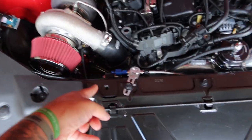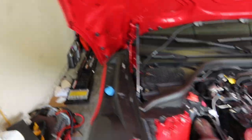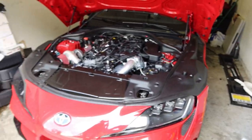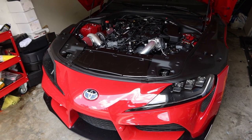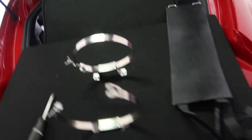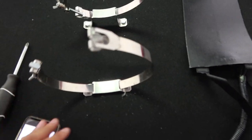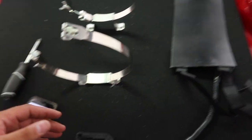So today we are just installing the nitrous kit. I have to get it installed before the private track rental. I'll show you guys the process and take you along. As you can see, I took out this panel that covers the battery and just mounted these right here.